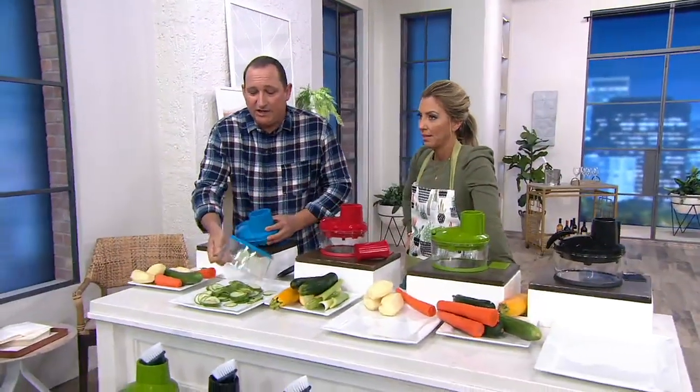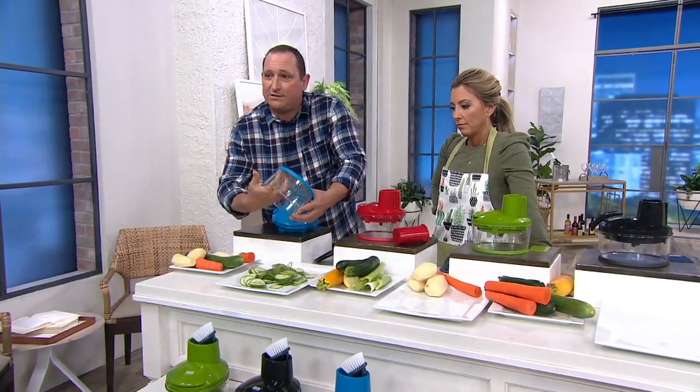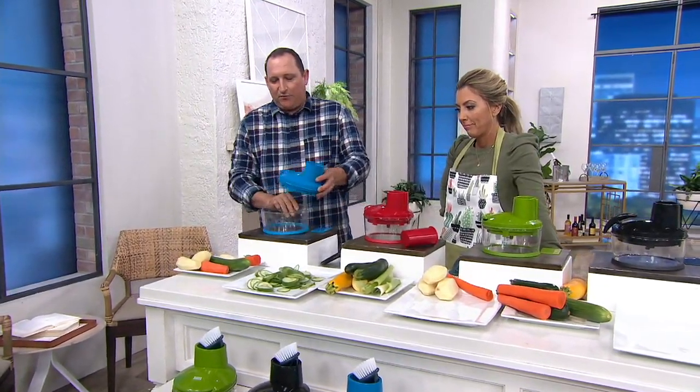You get two blades. Each side of the blade — one is thick, one is thin. So one is for shredding and one is for slicing. And this is sort of the big brother to the Pull Chop. If any of you have those, those are awesome — it's a smaller one, has a blade inside. This is just like a handheld food processor.